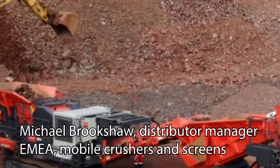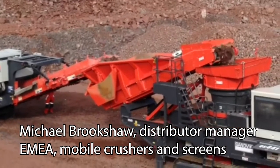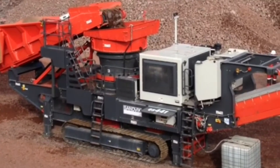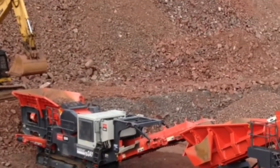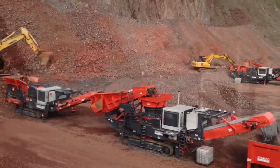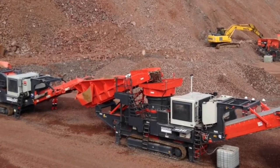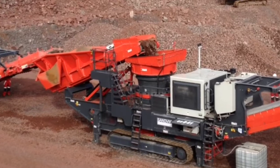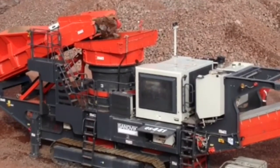The big thing about these units is we are using standard technology that we've been using for many years. What we've done is put two parts of the technology together — a cone that we've been fitting into stationary plants for decades, and the frame of existing units like the QH441. Everybody said we need that cone on that frame, and that's basically what we've done, making big changes to the frame to fit this very tall cone onto it.